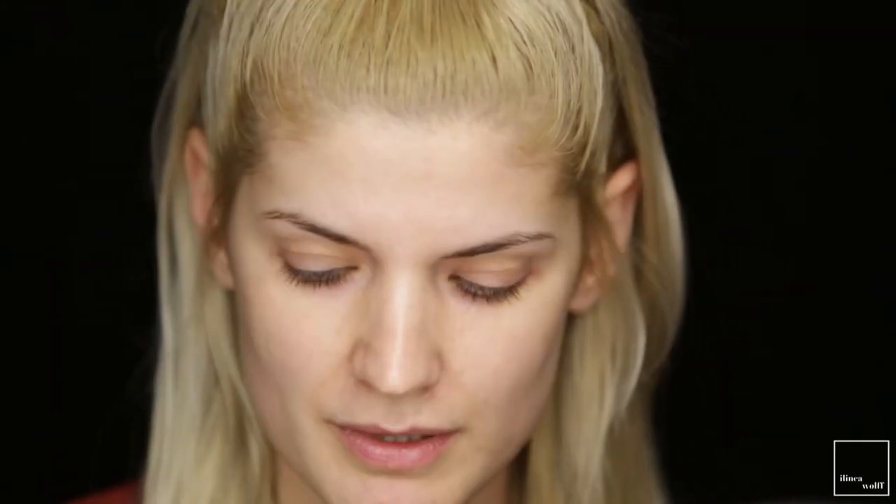I'm going to start, as always, by moisturizing my skin with this La Roche-Posay. Next, the primer — this is the Lancome the pro primer La Basse.